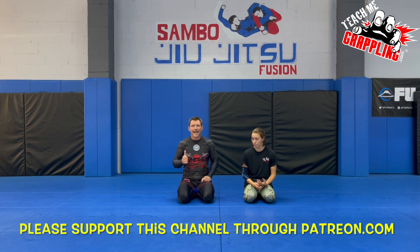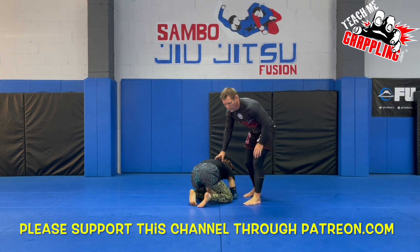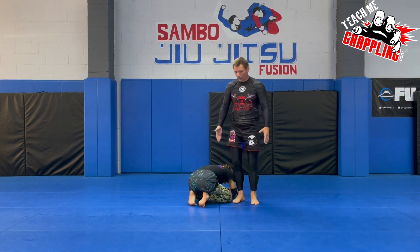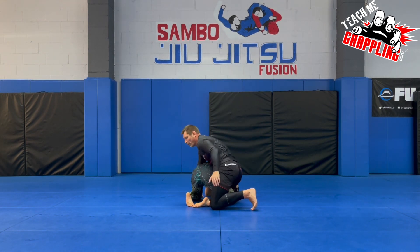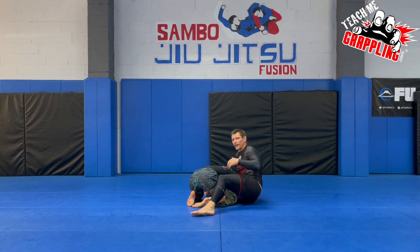We'll start with banana split. Banana split can be done as a submission — a Sambo submission weapon — and also as a pinning mechanism in wrestling. What we're looking for is our partner to be on all fours. If I'm looking in the same direction, I want to insert and lace this leg right here. Once I insert the leg, I want to have my belly on top of her lower back, just like this. Close body — that's the common mistake.